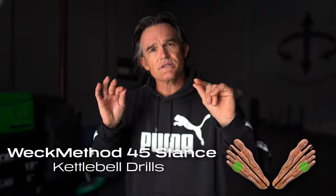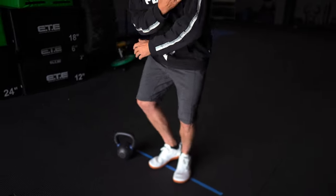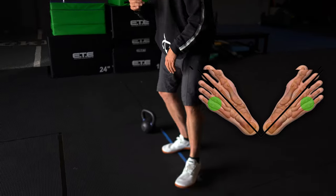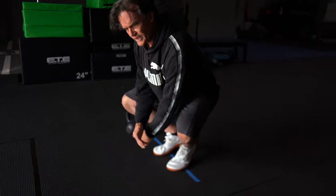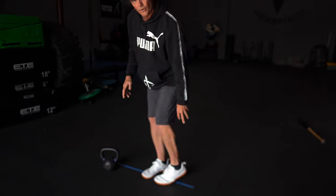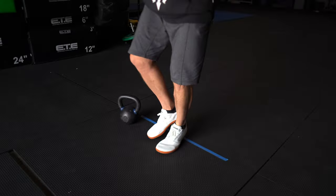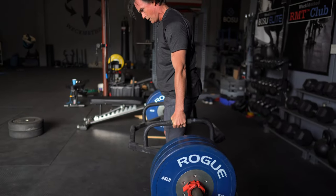You asked for it, you got it. We're going to teach you how to be as strong as you can possibly be on the balls of your feet. We're using the Weck Method 45 stance. There is no slack in the system in the 45 stance. You're on the balls of the feet, the outside fourth and fifth metatarsals, and you're creating a leverage effect where all of the connective tissue is united. The calf is not working more than it should, less than it should. Everything's united with this perfect vertical up and down through the balls of the feet, and you can deadlift a lot of weight doing this.